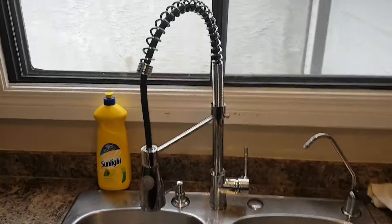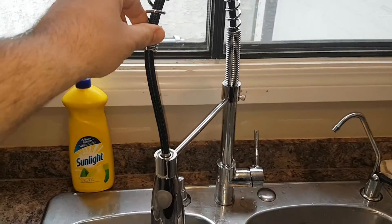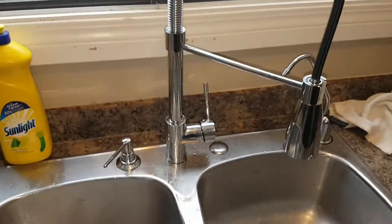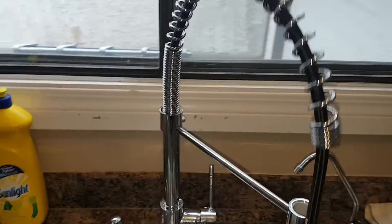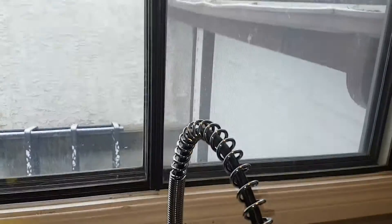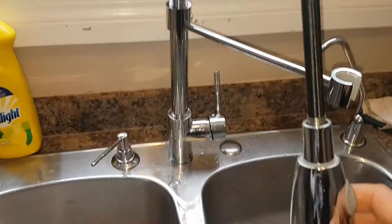This is my review of my kitchen faucet I bought off Amazon for about $90. I was a little worried because it was super cheap compared to the quality, but I'm actually surprised at how good it is.